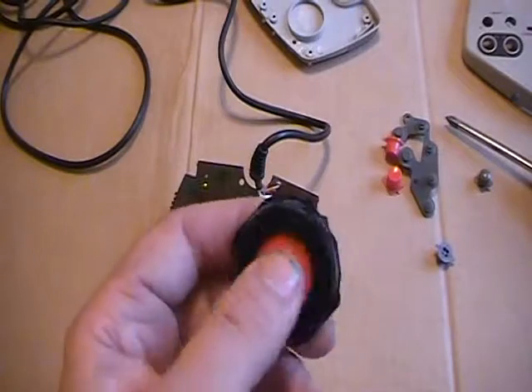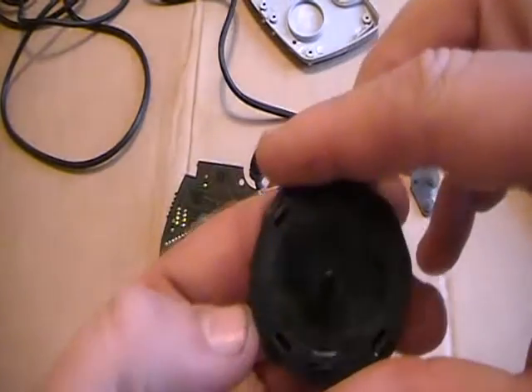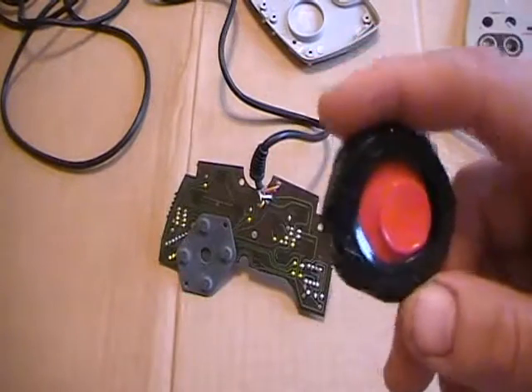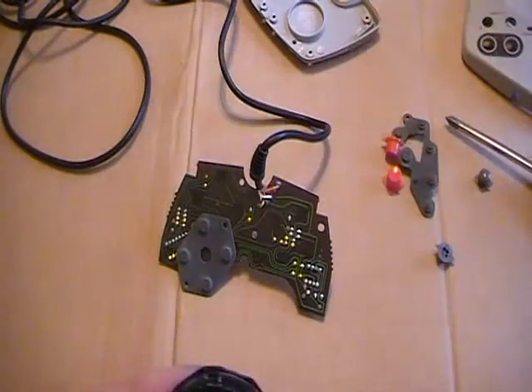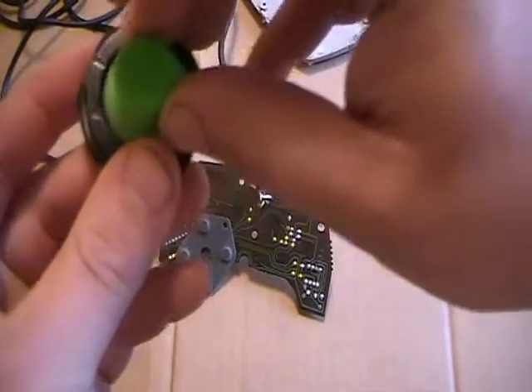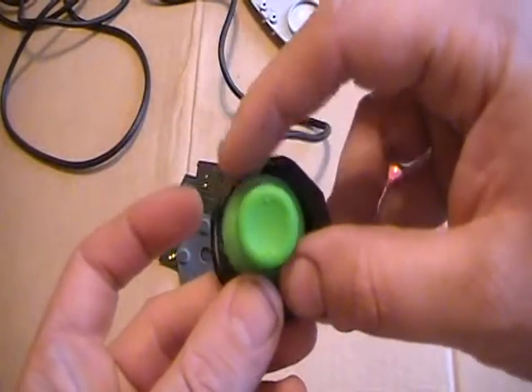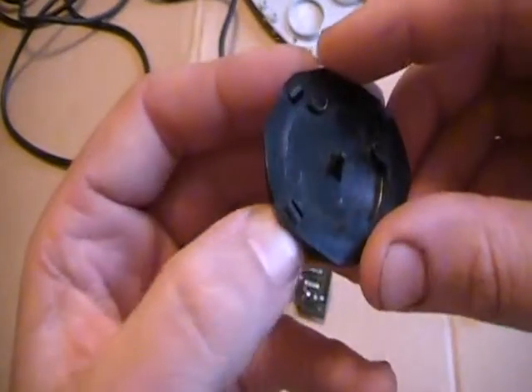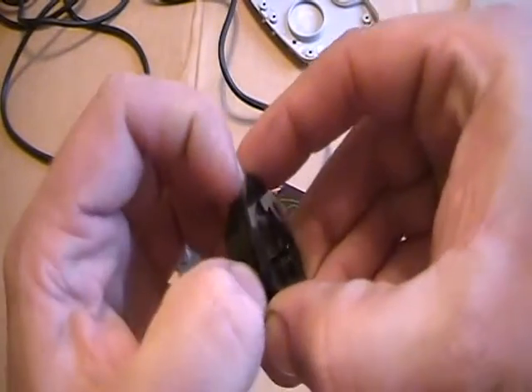I took it out and cleaned it pretty well, got most of the gunk off to make it slide a little better — it's still crap. So that's why we're going to take it out. As you can see, the new joystick is pretty close to the same size, especially when we open it up.